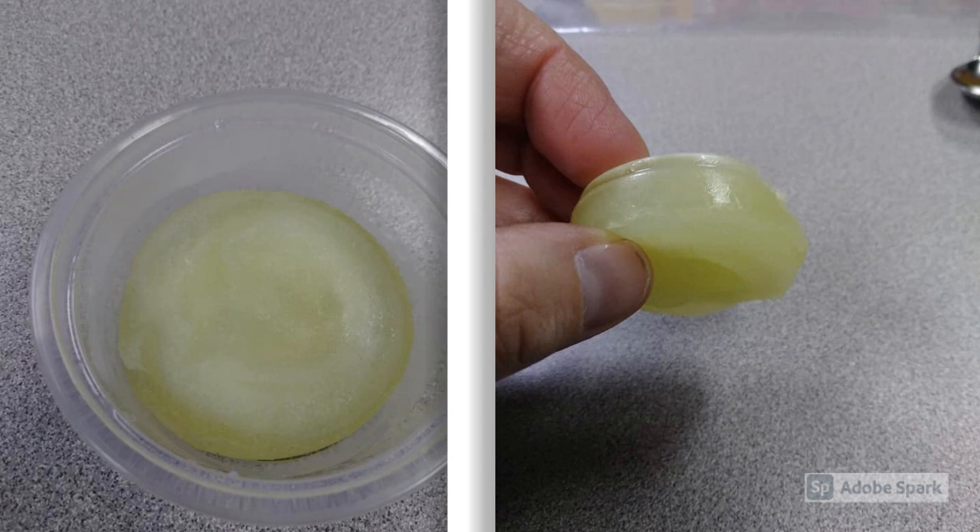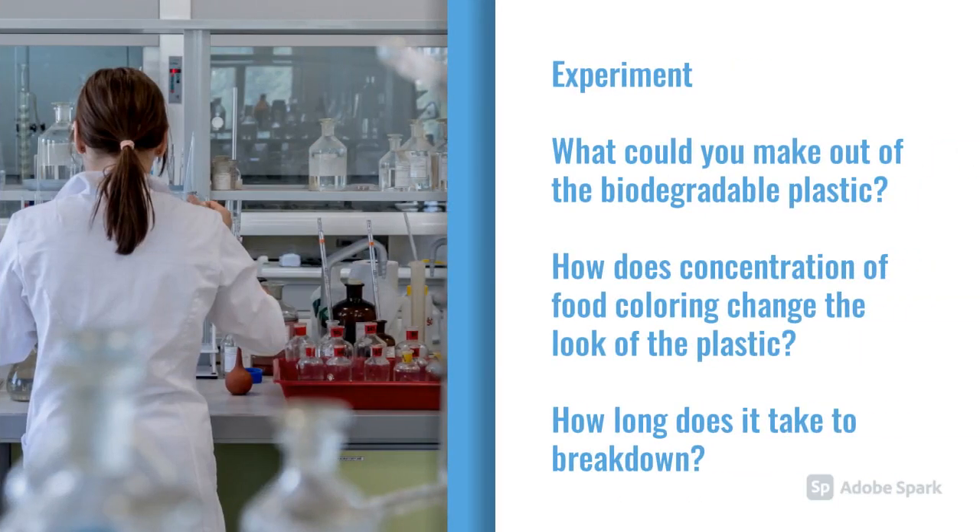Notice the feel of the corn plastic — it has kind of a soft, spongy feel to it. Think about what you could do with this corn plastic you've made. Now that you know how to make it, you can do some experiments. What could you make out of the biodegradable plastic? Could you make some kind of mold to shape it? By adding food coloring, you can color your plastic — how does the concentration of food coloring change the look? You can also take your disc of plastic outside and see how long it takes to break down.